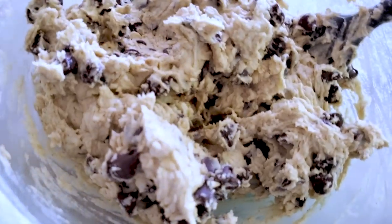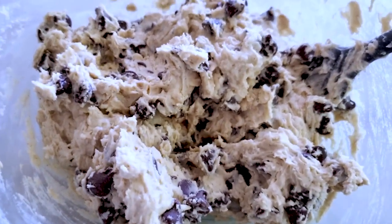Tip number four: every air fryer is slightly different. I have the Philips XXL air fryer — yours will be a bit different. I recommend going a little lower on the bake time because you can always add another minute or two. I have a few other golden nuggets as I whip up this batch of cookie dough. We've perfected this recipe and it's oh so good.